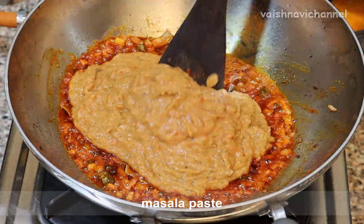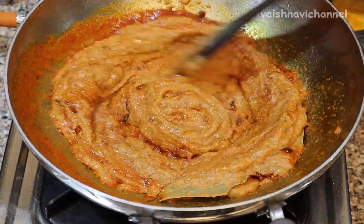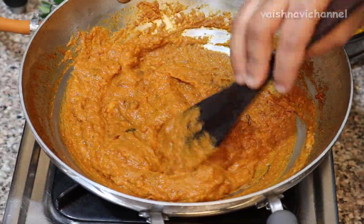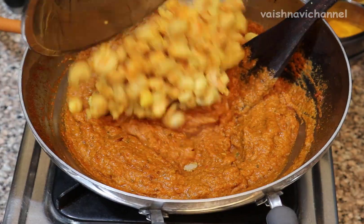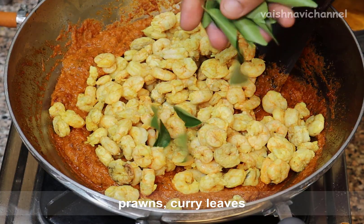Why is this? Because this helps with 2 teaspoons. Let's try the preparation for the prawns. It is a bit of a taste to it.